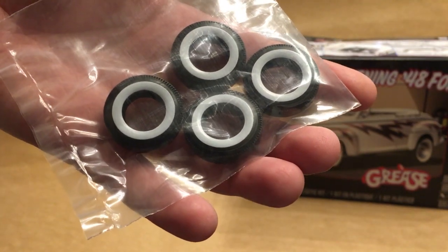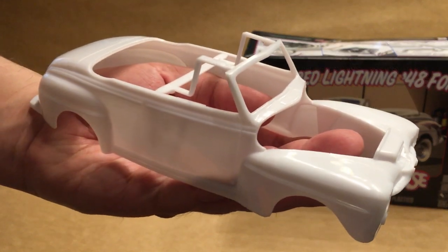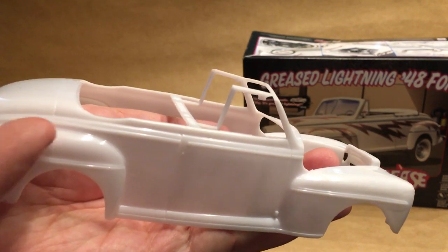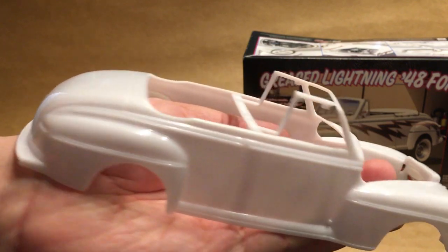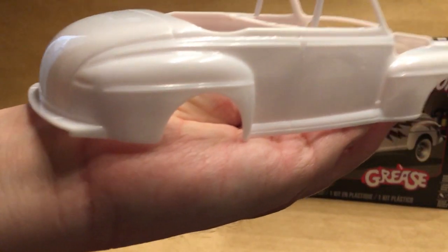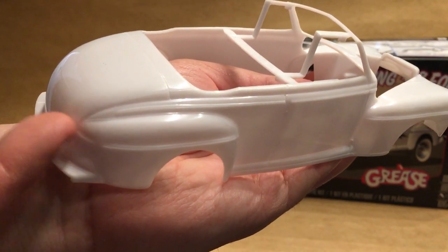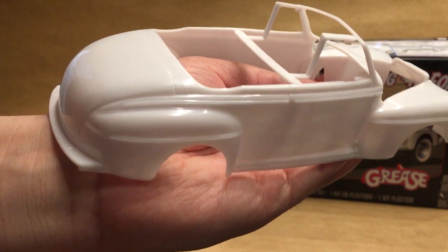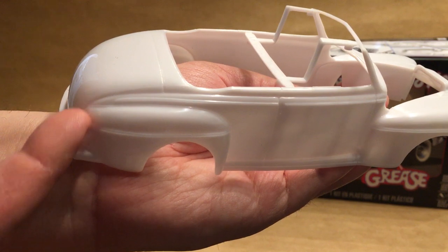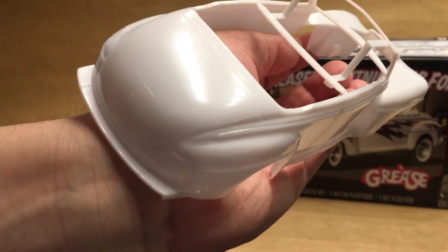You've got the body here and it doesn't look like there's been any real mold degradation — generally still looks nice and sharp. You've got some seams to clean up down the side and along the tops of the fenders. One thing that always bugged me with this kit is the trunk lid just kind of oozes into the rear fender — there's no real seam. So if you want to make it look better you really ought to take a scriber and define that line a little bit right there.